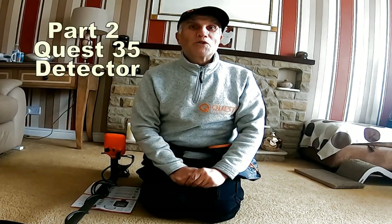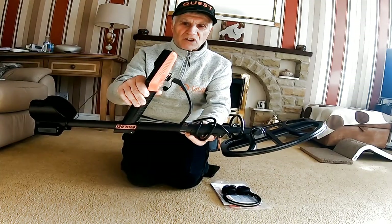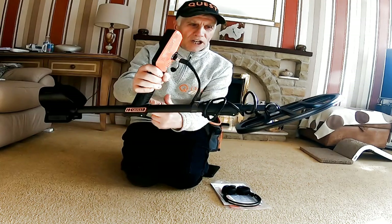Hi, I'm John Bradbury and welcome to John's Detecting Adventures. Today we're getting an idea of how the Quest 35 works - what a piece of kit, look at that, condensed down to that level.